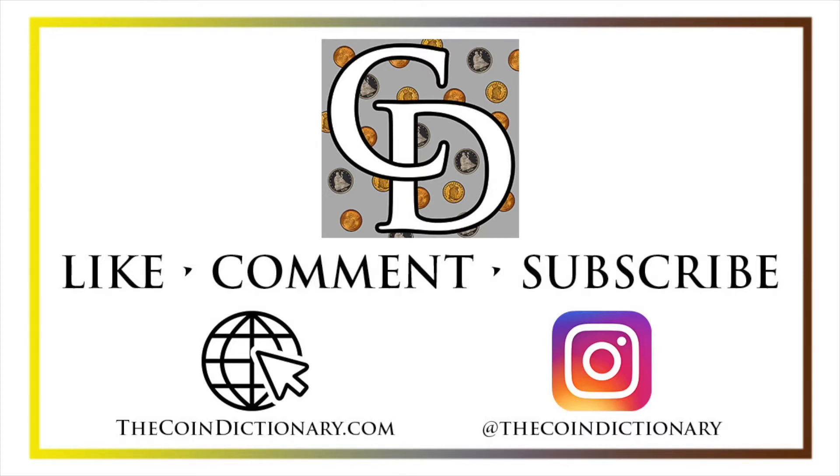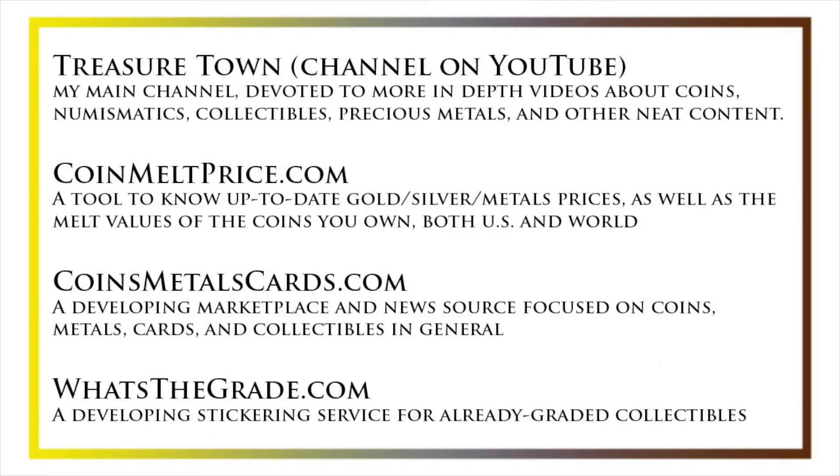You can also find us on Instagram at thecoindictionary. I'd like to draw your attention to some other helpful coin resources, such as my other YouTube channel, Treasure Town, which does more in-depth videos about coins and collectibles, as well as coinmeltprice.com, which shows up-to-date precious metals pricing and the melt values of the coins that you own, coinsmetalscards.com, which will be both a marketplace and a news source for coins, metals, and cards, as well as whatsthegrade.com, which will develop into a stickering service for already-graded collectibles. Have a great day, and I hope to see you on some of our other videos.